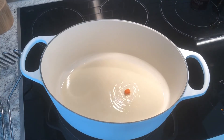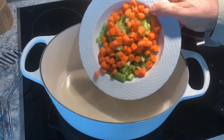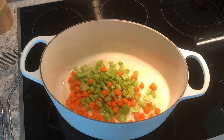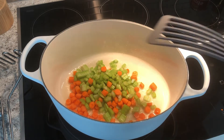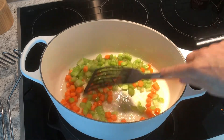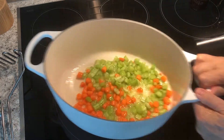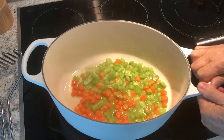It goes together pretty quickly once you have everything chopped up. There's my famous Cuisinart pan that I really like — I use it for just about everything. I put the big vegetables in first. I'm running the electric stove, which I don't really care for, but that's what I have at the moment. Running it at about 60 percent power — six out of ten — and get that going.